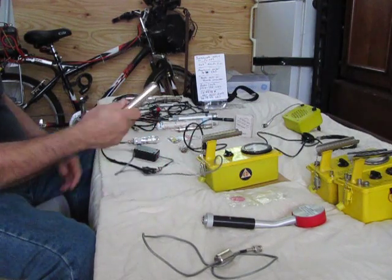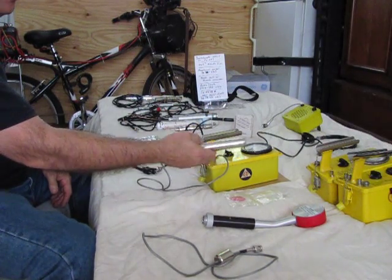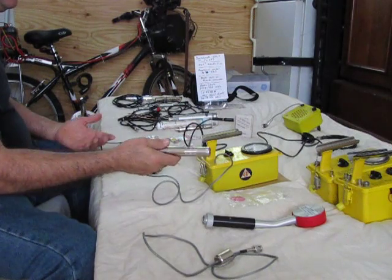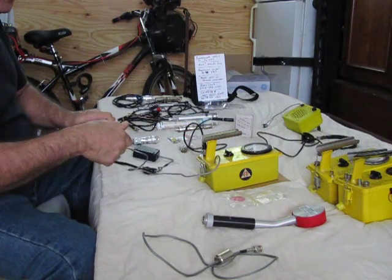If you have a CDV700 and you want to use probes other than the one that came with it, you could put a BNC tab on your CDV700 like I did. But if you don't want to modify the CDV and just want to use it the way it is, there are three easy ways to do it.